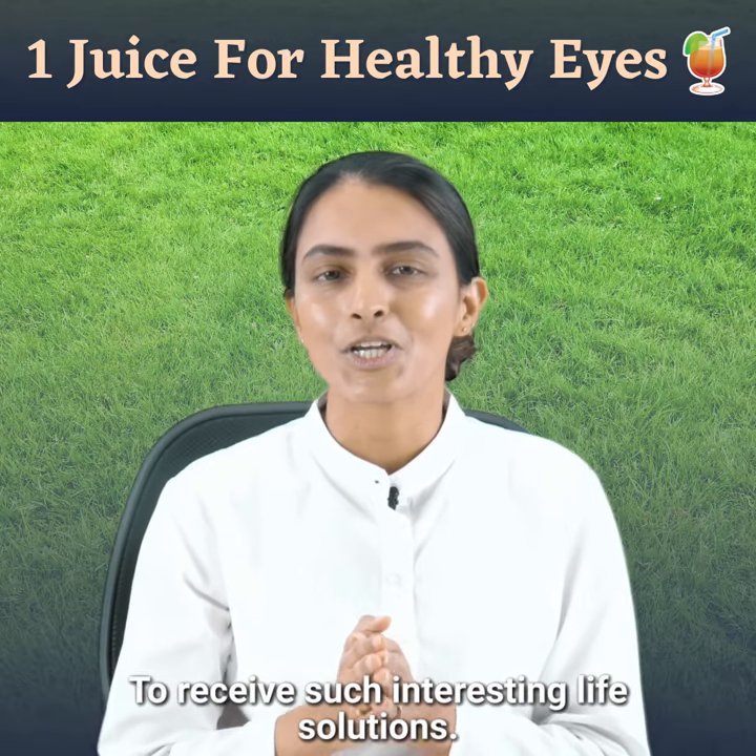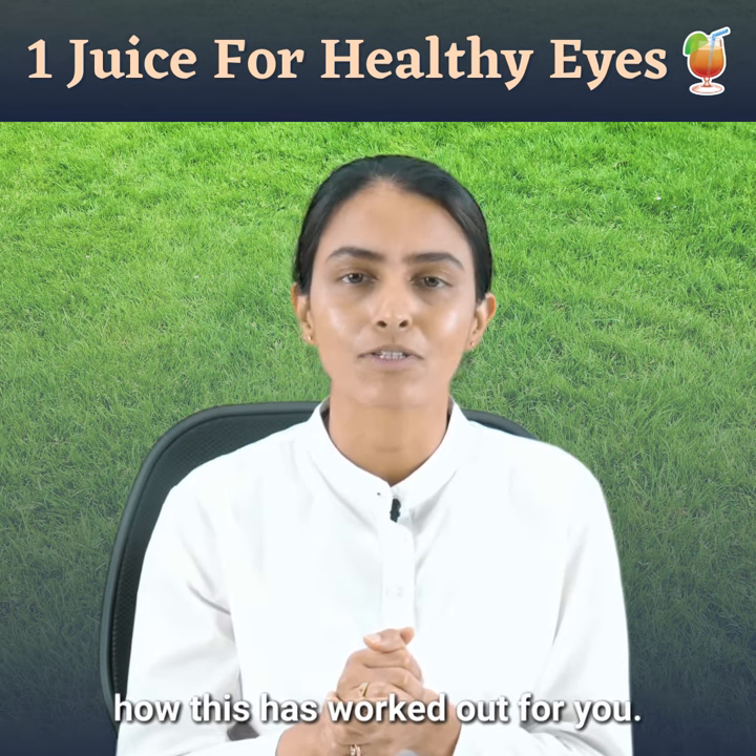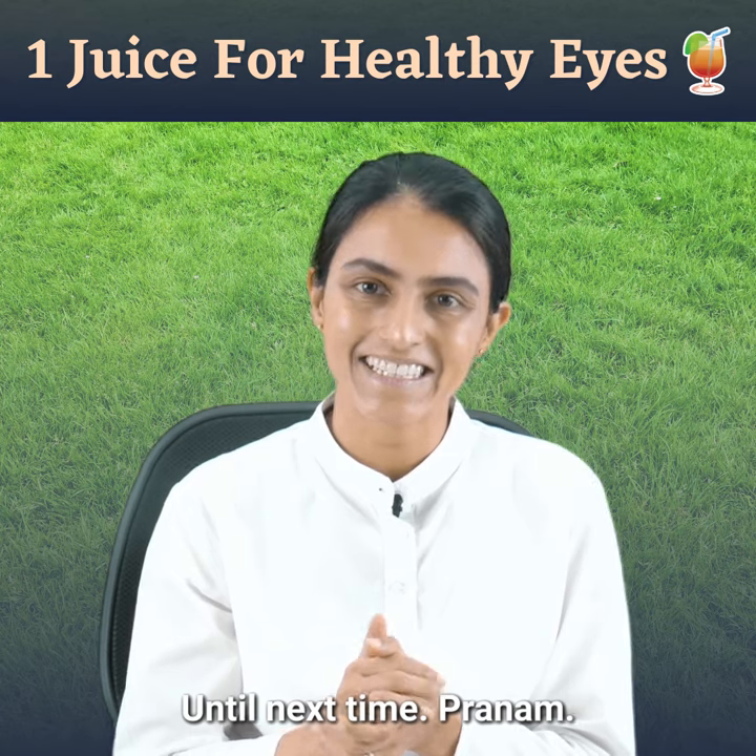To receive such interesting life solutions, you can like, share and subscribe to our channel, and also let me know in the comment section below how this has worked out for you. Until next time, Pranau.